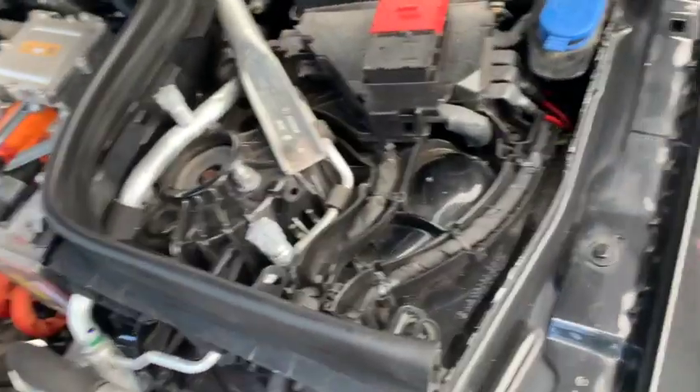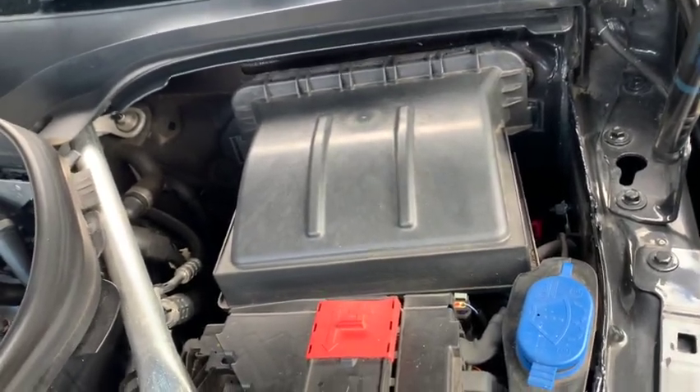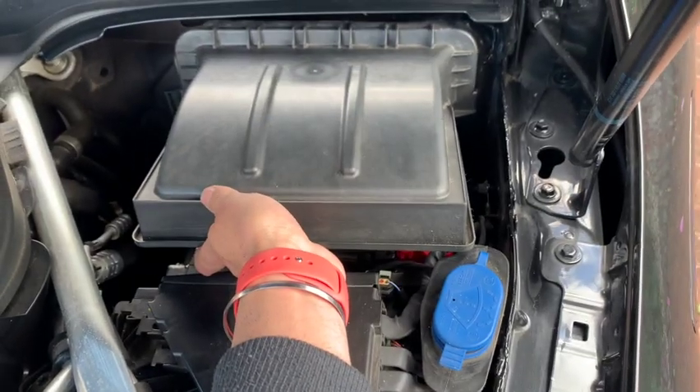The EQC is built on the same platform, so it does have two filters. There's one on the inside and then there's also a cabin filter — so one here and one on the inside.